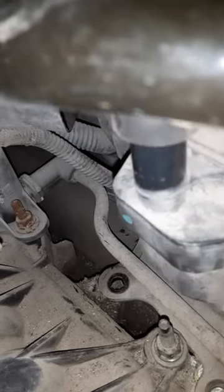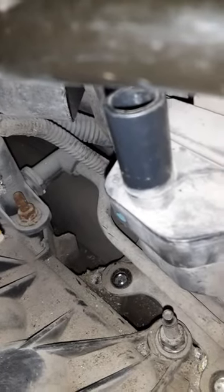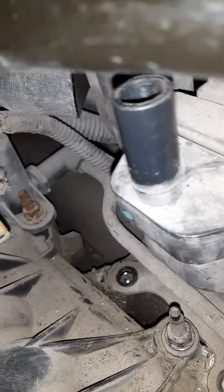2006 Chevy Express cargo van — how to change ignition coil. Look over here, see the spark plug right here. You turn and pull. One. Next switch right here.